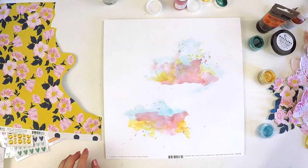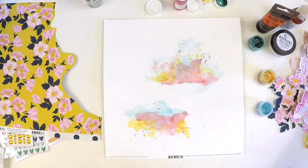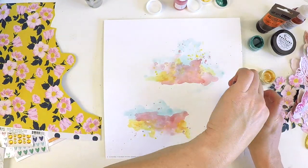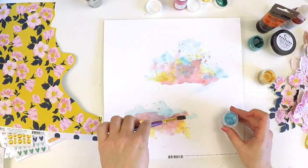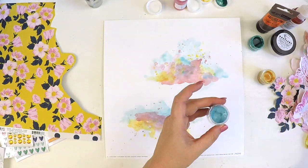It all comes together and just adds that little bit of a treat. As you can see, I'm not doing anything technical — I'm just moving color around with a cheap paintbrush, no special paintbrush. I am just putting flicks of paint here and there and it's as simple as that.